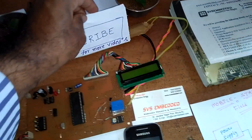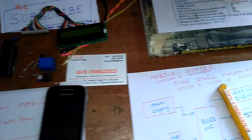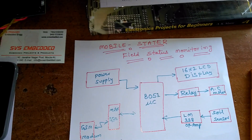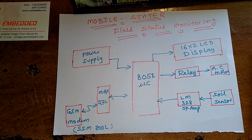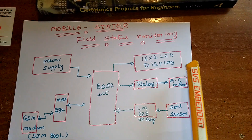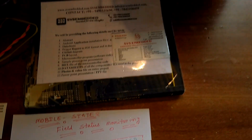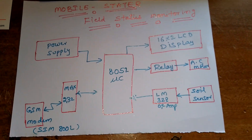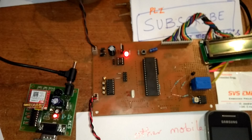Hi, we are from SVS Embedded. The project title is Mobile Starter or Field Status Monitoring System. I am using an 8089 S52 microcontroller, a 16x2 LCD display, one SPDT relay 12 volts relay, one AC motor, an LM328 operational amplifier, one soil moisture sensor, one MAX232, and one GSM modem.